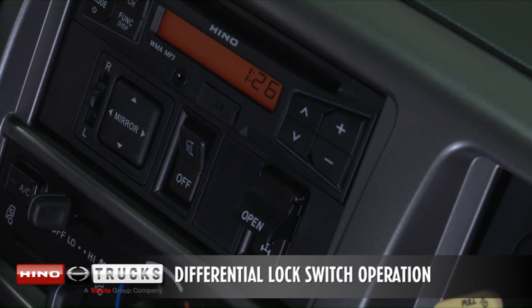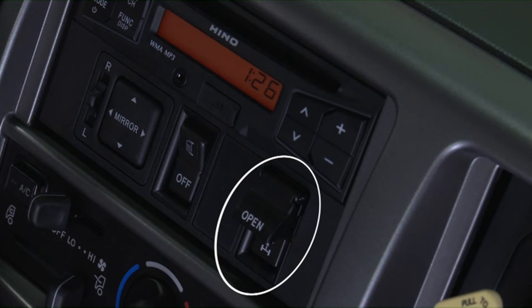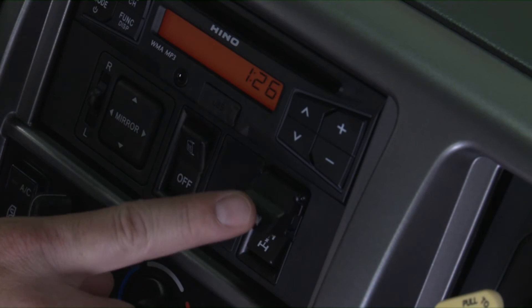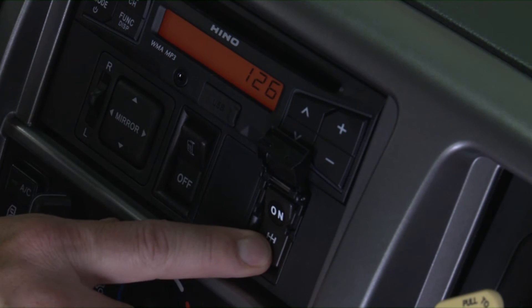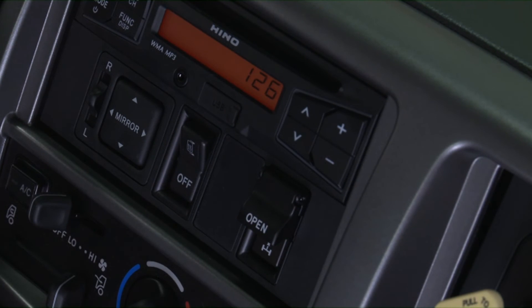This device locks the rear differential. Its use should be limited to situations where the vehicle is being driven on unpaved, rough, snowy, frozen, or other slippery surfaces where one of the wheels of the driving axle may begin to spin. Stop the vehicle before you operate the switch. Lift the cover of the differential lock switch and press on to lock the differential. When activated, the information display will indicate the differential lock system is on. Press off at the lower part of the switch to release the differential lock. Never operate the vehicle at more than 25 miles an hour while the differential lock is on.